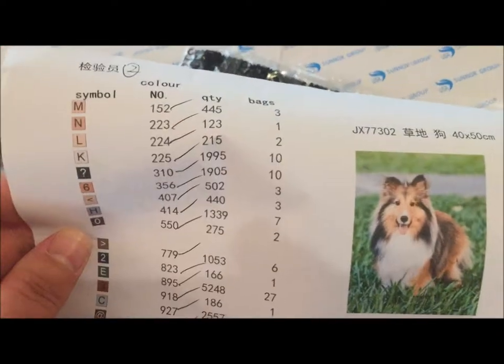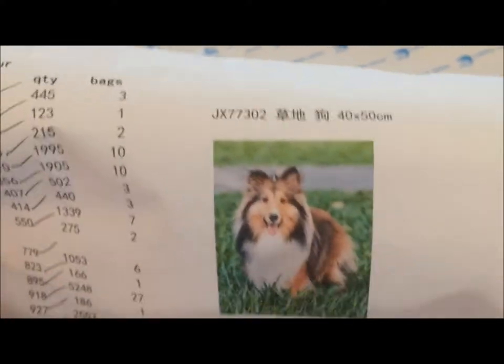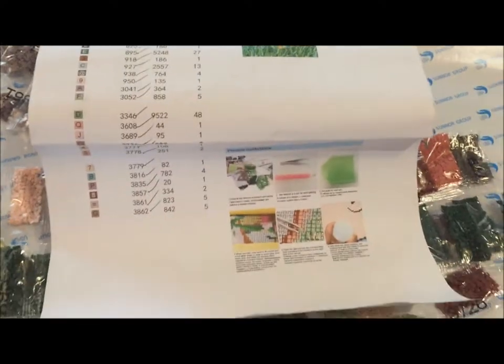I'm really happy with the quality of it. I'll link the name of the store below — it's a 40 by 50. And there it is! Thanks guys — I will update you on the progress of this one.